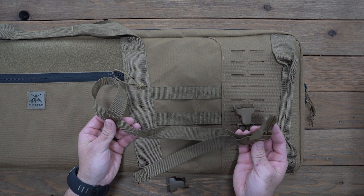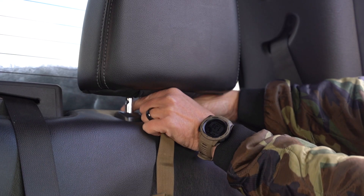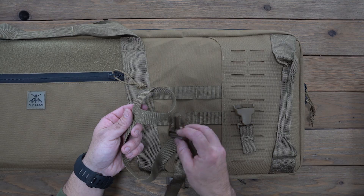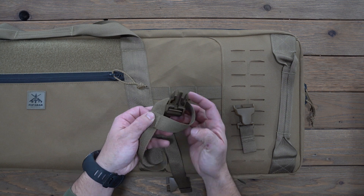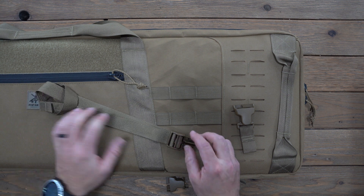Traditionally, to mount this in a vehicle you're gonna loop this around the supports for your headrest. You take the male buckle, go through that loop, and pull tight. You also can attach that onto any UTV roll cage or any kind of grab bar.